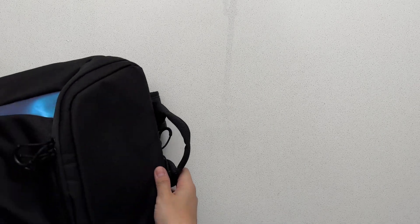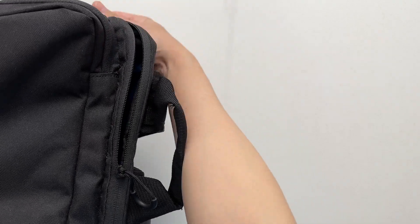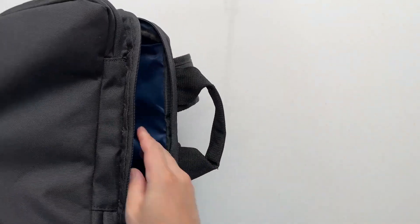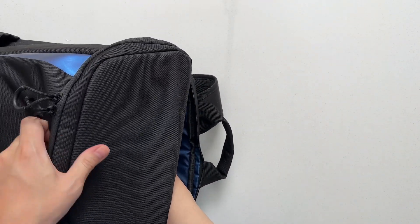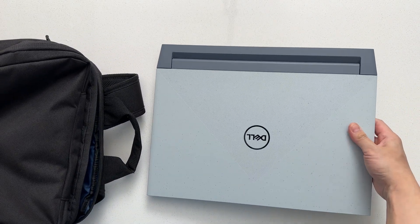Hello everybody. It's been a whole two years since I bought my Dell G15 Ryzen Edition, and I feel like a lot has changed in the PC gaming landscape since then. But this is still one of my favorite gaming gadgets, and I wanted to go over my current thoughts on it. So here it is — let's discuss how it's held up so far.